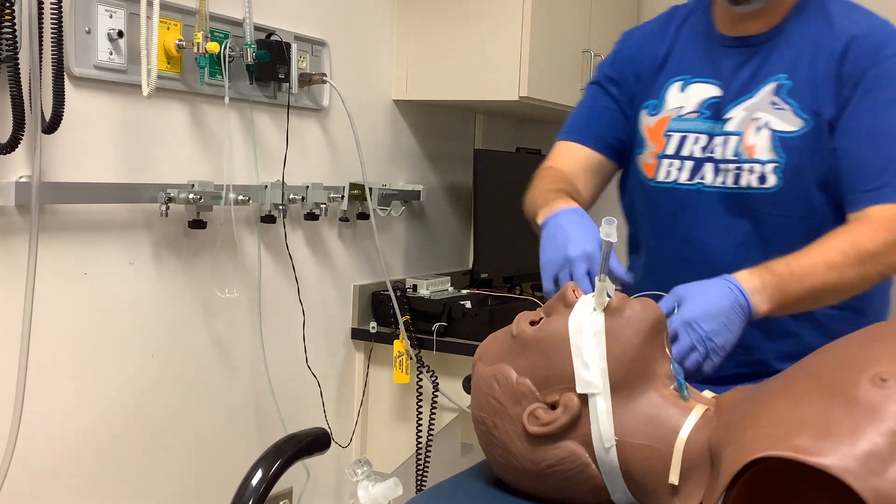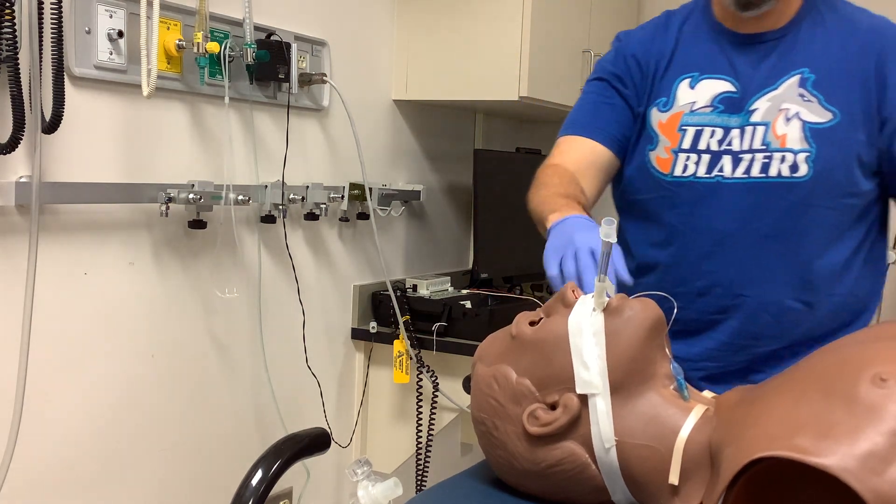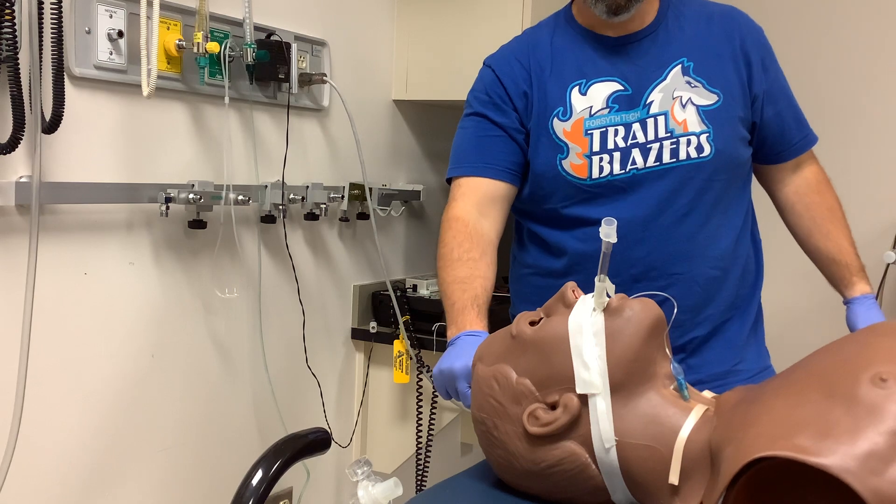It would look better if the tape actually stuck on this mannequin, but that's how we go about securing an endotracheal tube. Thank you.